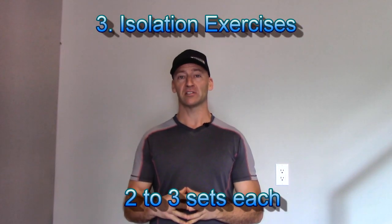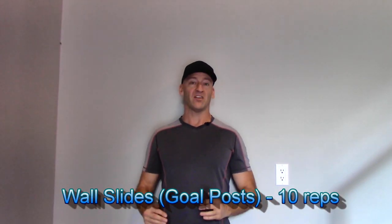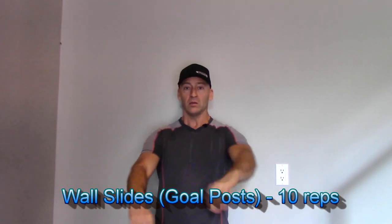Now we're moving on to isolation exercises. The first one is called the wall slide. Come up against a flat wall with your feet about 6 to 8 inches from the wall. Get your butt, shoulders, and arms against the wall and rest your head against the wall. Depending on your range of motion, a lot of people can't even get their arms back onto the wall. You do want to keep your butt on the wall and, if you're able to, flatten out that lower back — press it against the wall — while your arms are up in a goal-post or 90-degree position at the elbows.